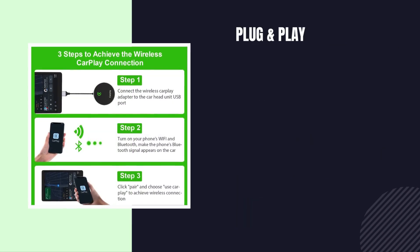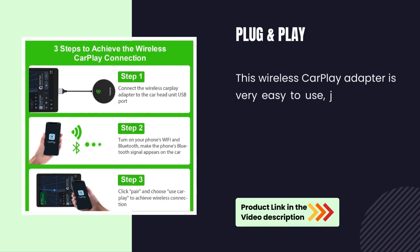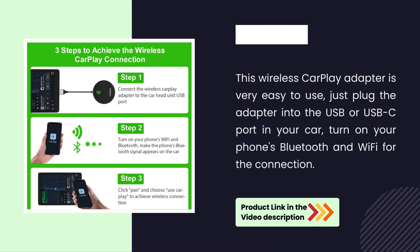Plug and Play. This wireless CarPlay adapter is very easy to use. Just plug the adapter into the USB or USB-C port in your car, then turn on your phone's Bluetooth and Wi-Fi for the connection.